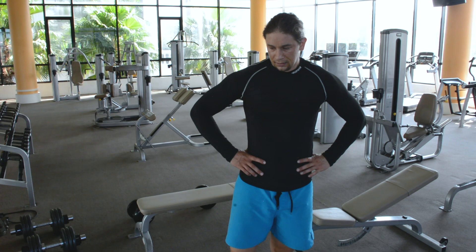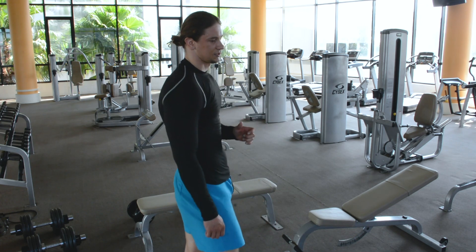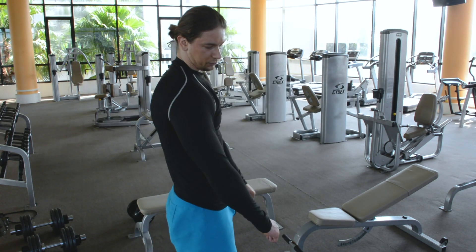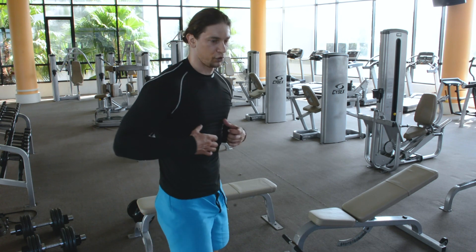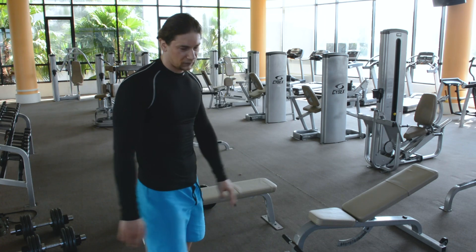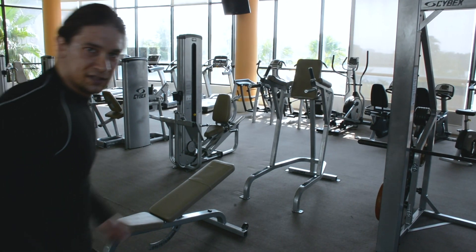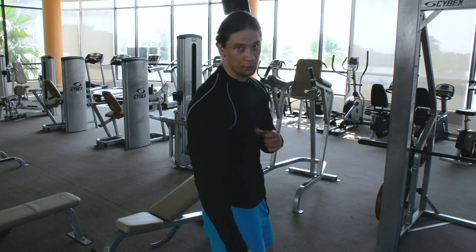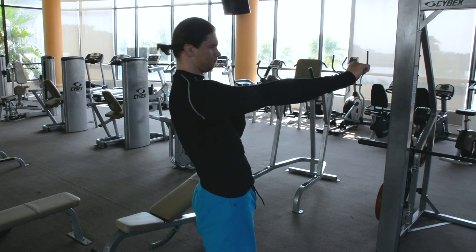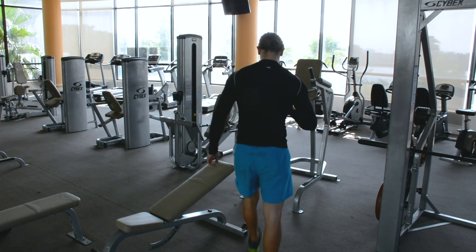Everything you work at the middle — about 90 degrees — works the middle part of the chest. Everything you put down, you can take your bar and put it down, way down, a bit upside down, so it works the lower part. My favorite for the lower part is just to do dips — dips work very well on your lower part. Basically, everything you push down works the lower part; push up here on your shoulders at about 25 degrees and it works the upper part.